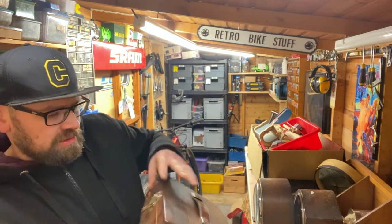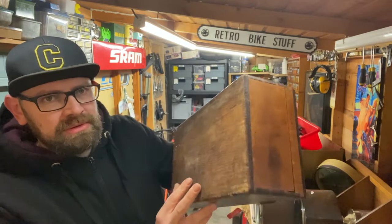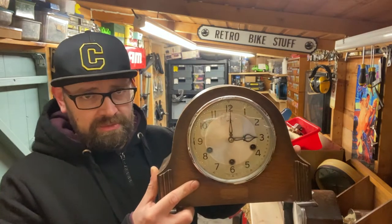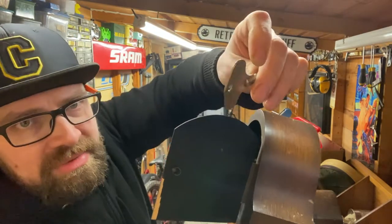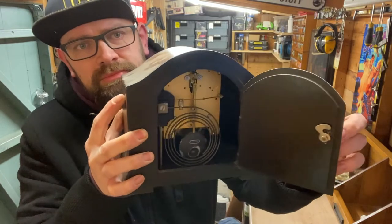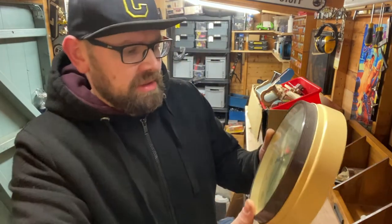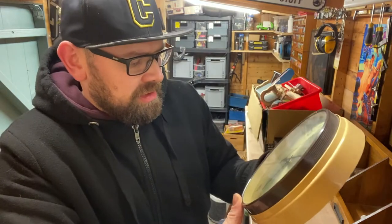We've got a wooden storage box with a nice Shelby clamp and a leather handle - that was 10 pound. And some more clocks - a Smith's mantle clock. We've got the key as well, which is also stamped 'Smith's.' That's another nice one, again 10 pound. I've also got this one - it's a quartz clock but there's just something about it. It needs a battery.